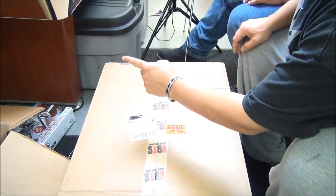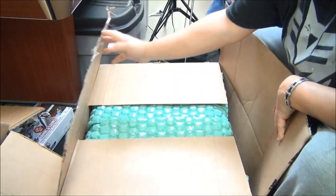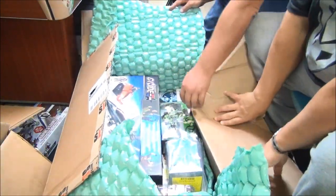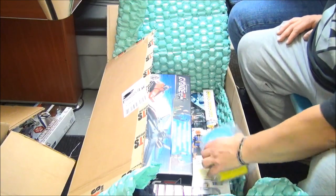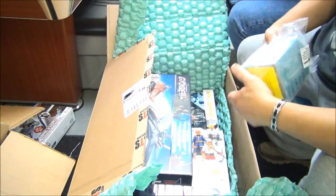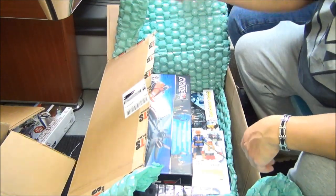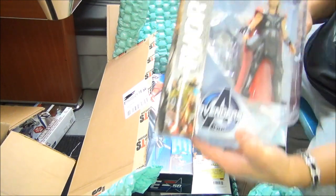Box number seven! Knowing is half the battle - G.I. Joe! We've got a Bandai Avengers Age of Ultron Hulk - it looks like a Frankenstein from Universal Studios. And this is the SDCC 2015 exclusive Universal Monsters Reaction blue glow figure with a crypt - very cool. And the Mighty Thor reaction figure - that's cool, very cool. Another one I'd love to have.